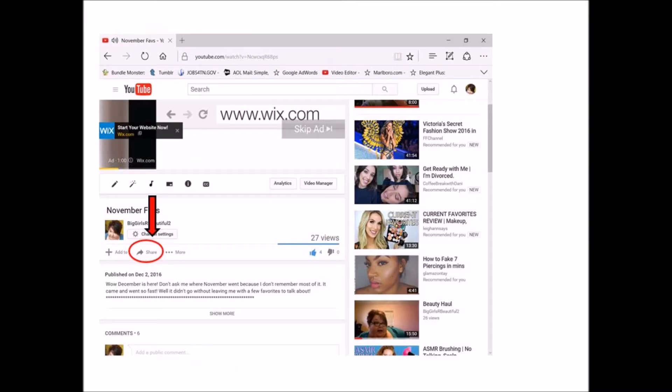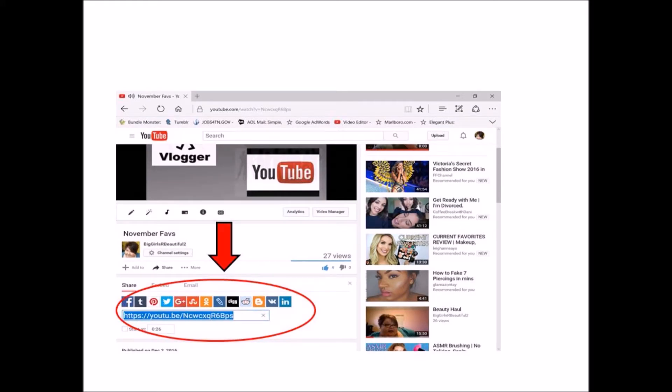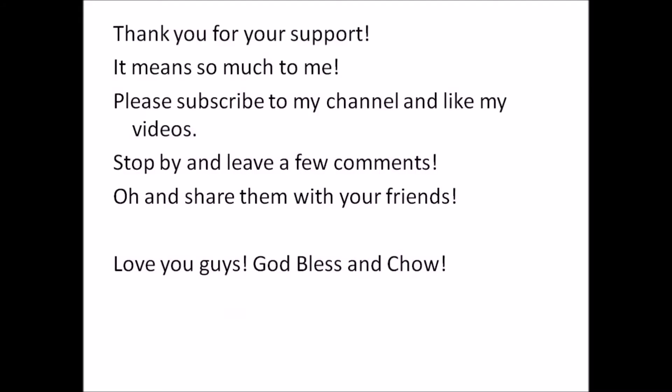You can also share a video with friends or family by clicking the share button right underneath the YouTuber's name. Once you click the share button, a link comes up for you to copy and paste, or you can click Facebook, Twitter, whichever one you want, and it will automatically post it to your page.